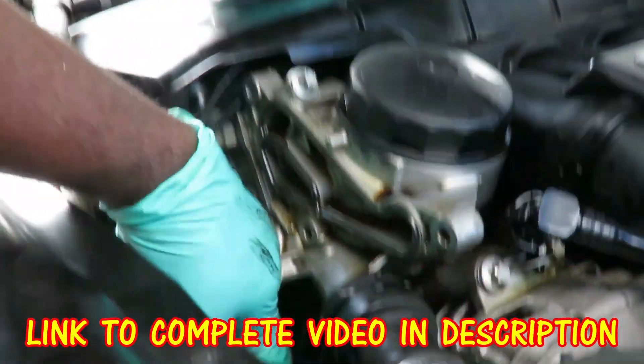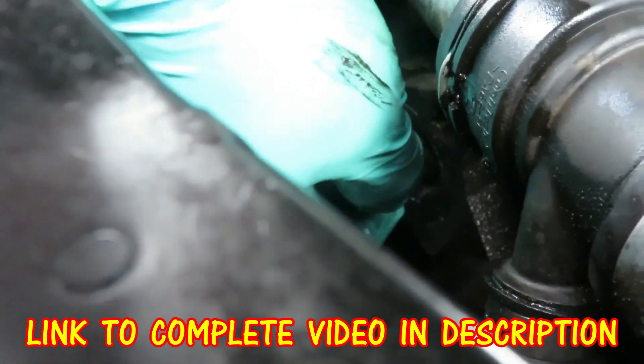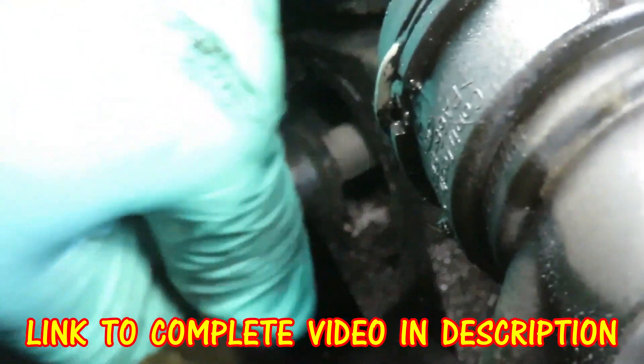Put a socket on there, now let's take this bolt out. Just about got that bolt out, and I notice our tensioner is moving as well.